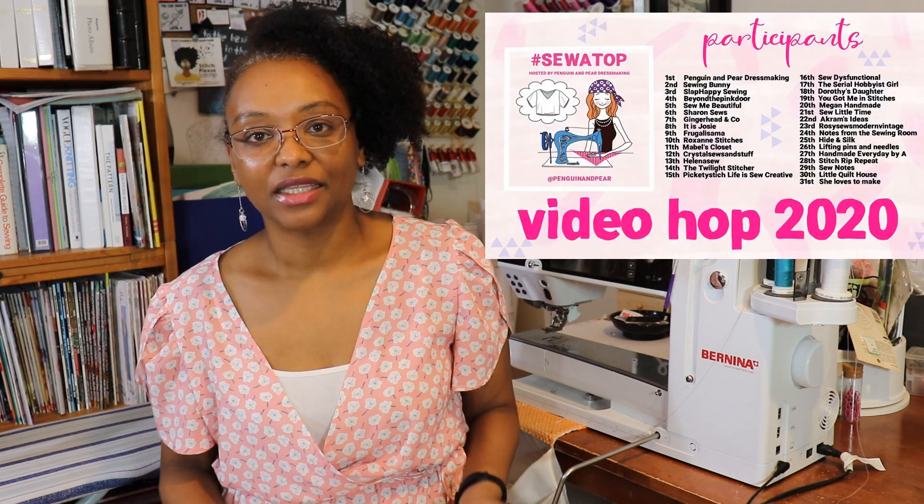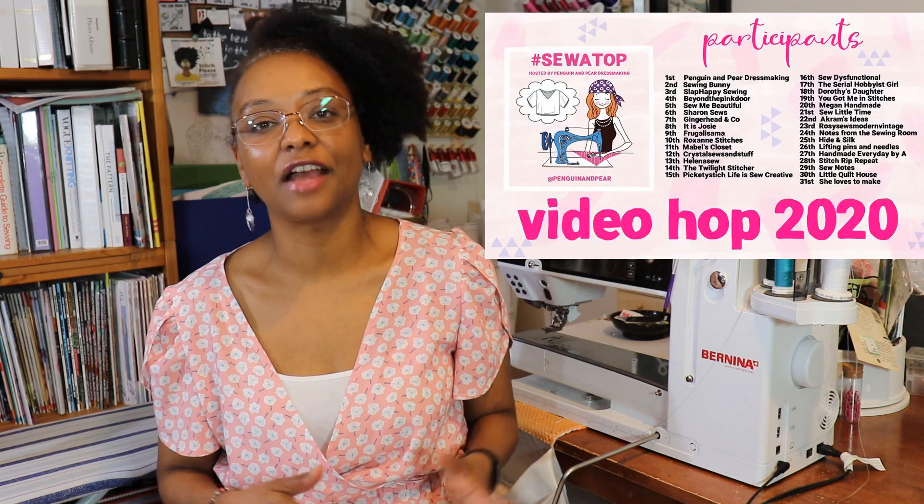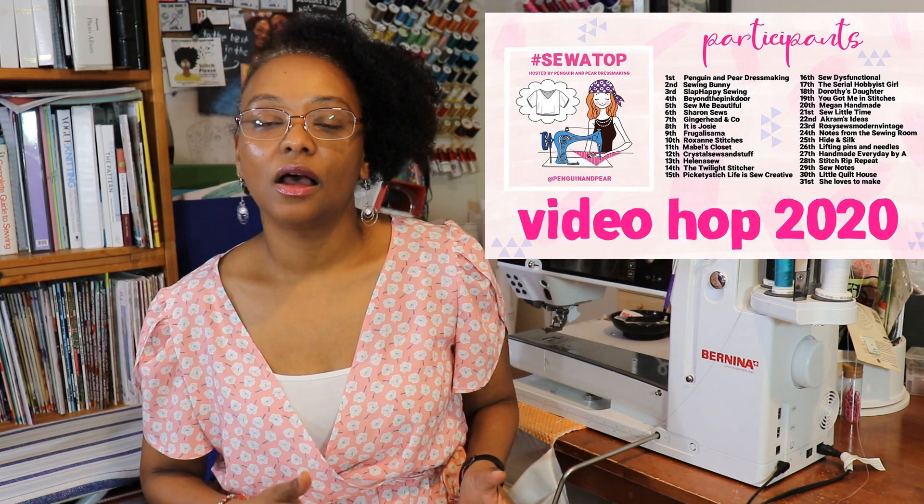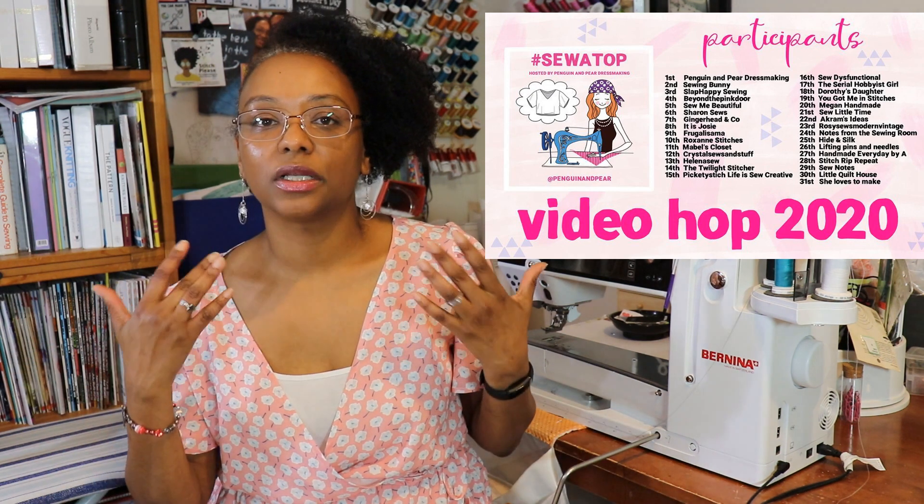I'm Crystal from crystalsoulsandstuff.com and also on Instagram. Welcome back to the channel! Today I'm participating in the Sew a Top vlog tour that was created by Claire of Penguin and Pear. I'll leave a link to her channel below. She had the idea to have a tour of different YouTubers who would sew up a top and give a review. This is her second year doing the vlog tour, and I'll also leave a link to the playlist with all the other participating YouTubers.